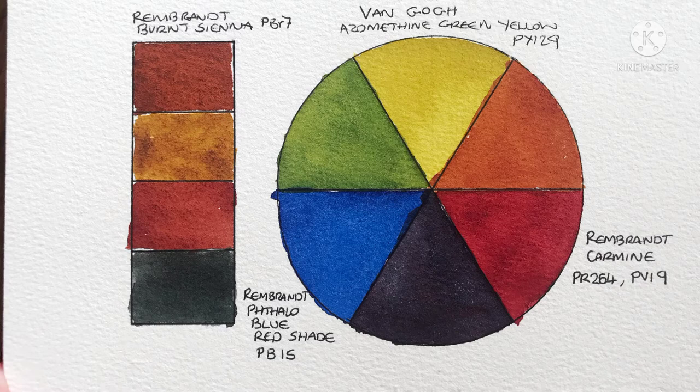Now on to the third one. I keep forgetting I have this Azomethine Green Yellow — I hope that's how you pronounce it. While I'm not a fan of the color on its own, I really do like the greens it mixes. And when mixed with the Carmine, it makes a much better orange than I was expecting. While the violet is a little disappointing, it's okay because mostly I use that color for shadows. The mixes with the Burnt Sienna all look great — nice earthy colors and a very nice near black. Though I was thinking I could replace the Burnt Sienna with Burnt Umber for easier access to darker, deeper browns.